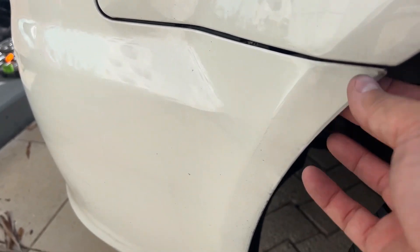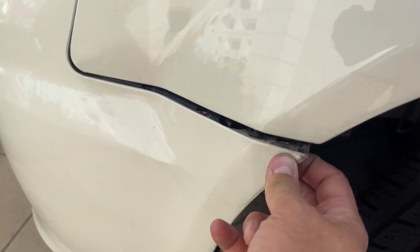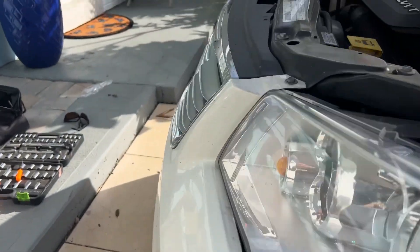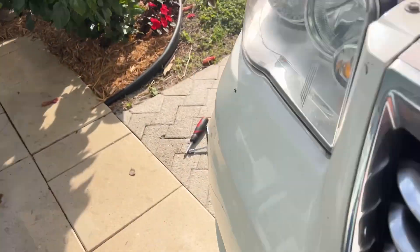So over here, now that we've taken out the screws, we can just pull on this and it sort of disconnects. We're going to do the same thing on this side.